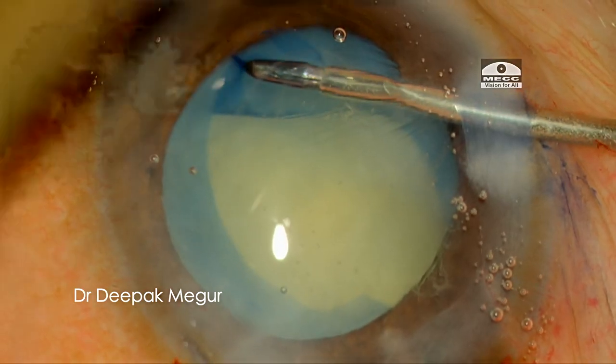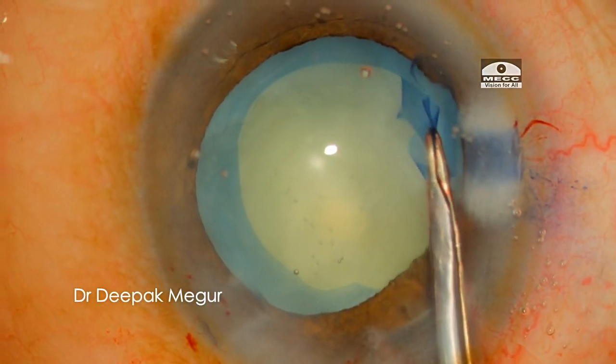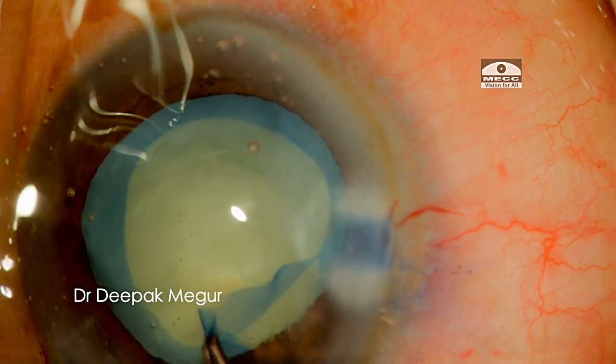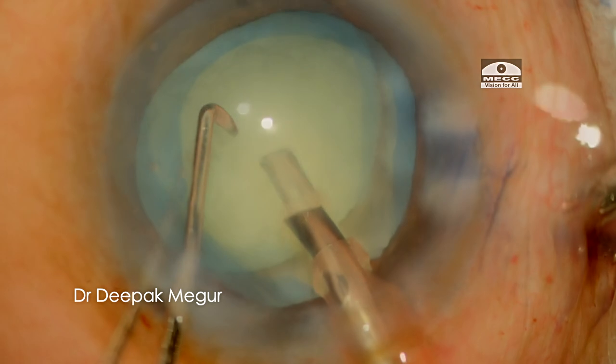At this point I made a conscious decision to continue with phacoemulsification and not convert to SICS, based on two criteria: first, the lens matter is quite soft so emulsification should not be an issue; and second, the pupil size looks adequate. So I proceed with phaco emulsification.